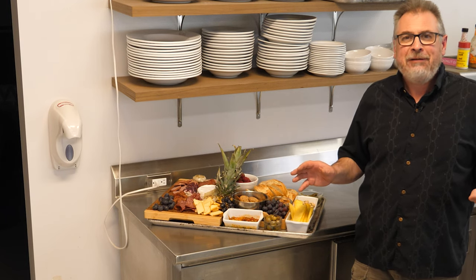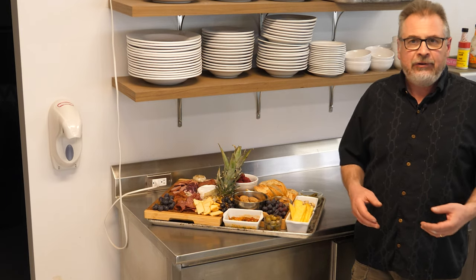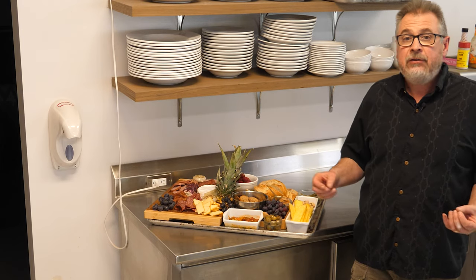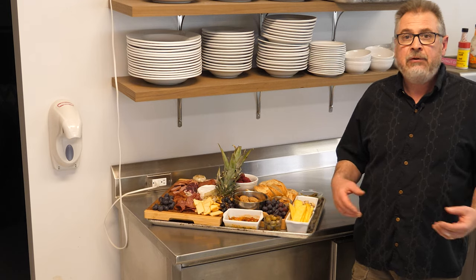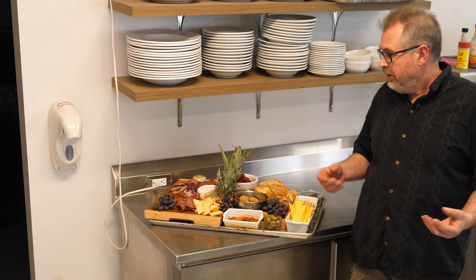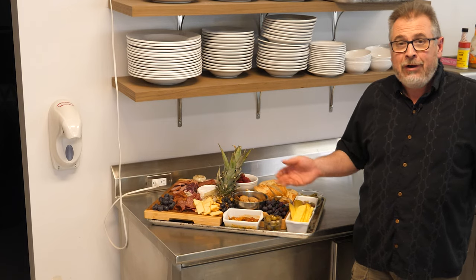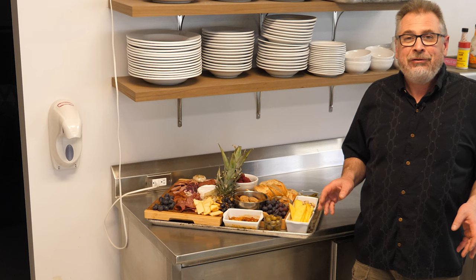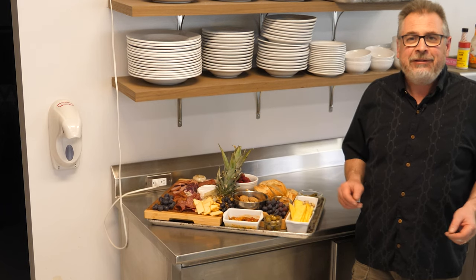Cooking doesn't always have to involve cooking — it can simply be arranging and combining some stuff. Sometimes the best meals are just the ones where you can pick away and choose what you like. This is a great way to experiment with some new flavors or different items because you can try a little bit here and a little bit there, and it makes for great conversation. Thanks again for joining me in the kitchen. Stay safe and keep well.